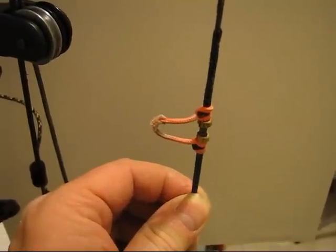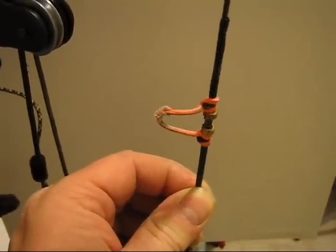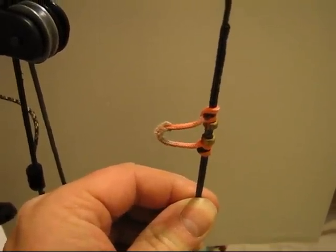This video, technology permitting, will be on how to tie a D-loop.